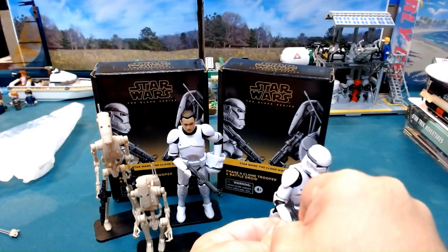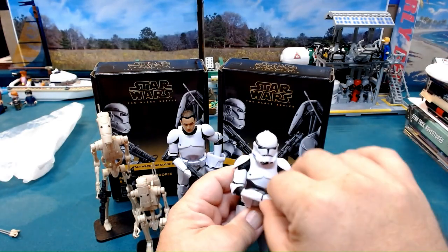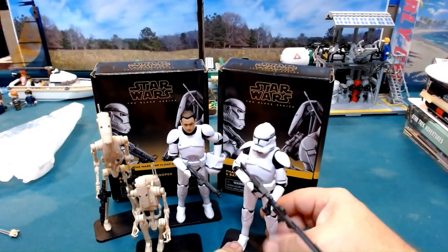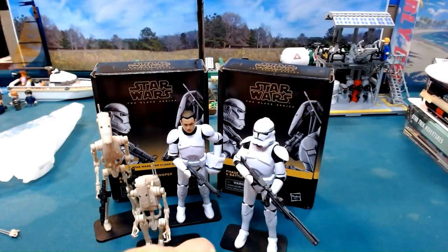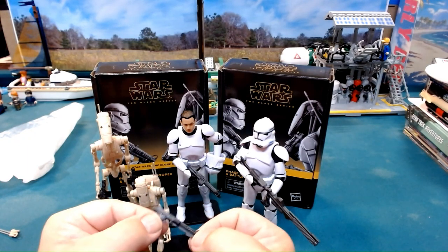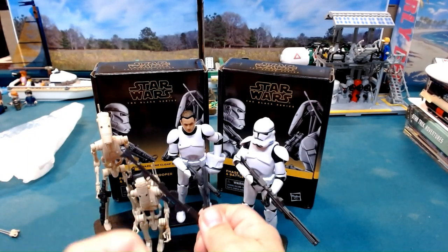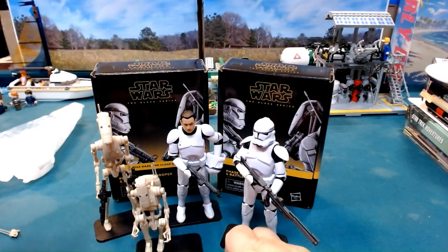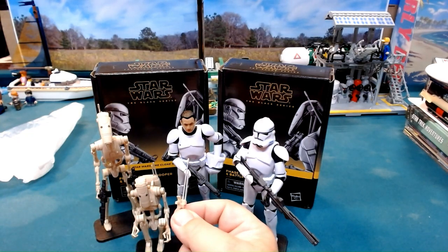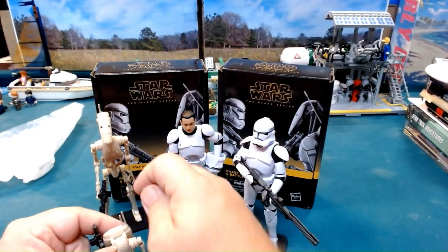The articulation works pretty well overall. The only thing is we don't have a backpack or somewhere else to store the carbine for the clone trooper, but between the two figures I have an extra carbine, an extra long rifle, and an extra communications antenna. It's pretty neat — I really do like these.